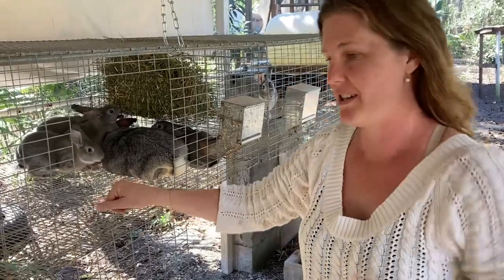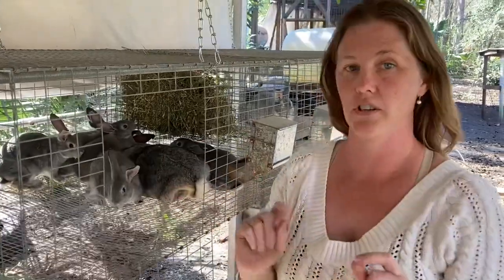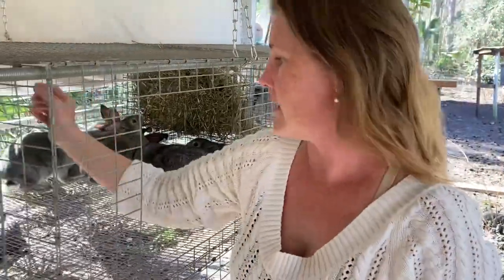All right guys, welcome back to our page. If you are following along, this is the litter that I originally started with putting the nest boxes in. They are now seven to eight weeks old. I am going to go ahead and move them over to another cage to start the weaning process.